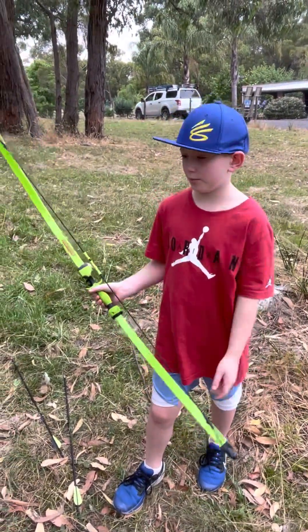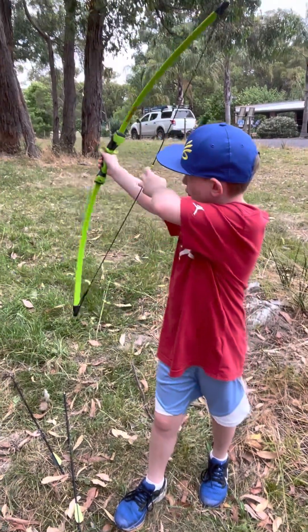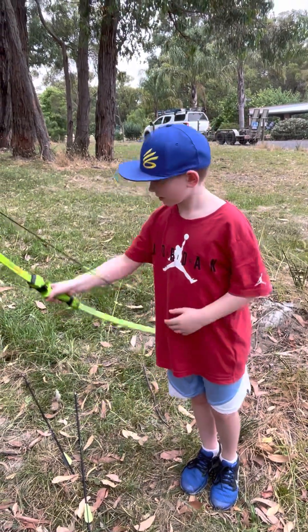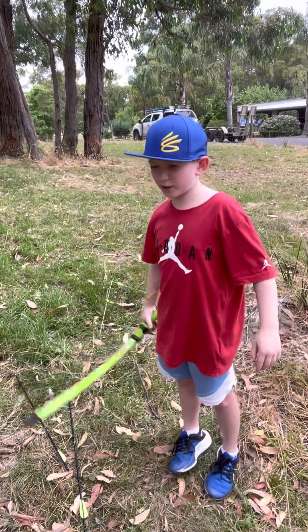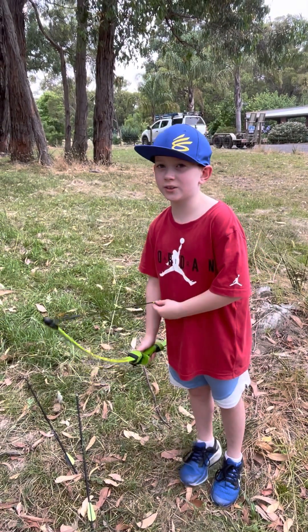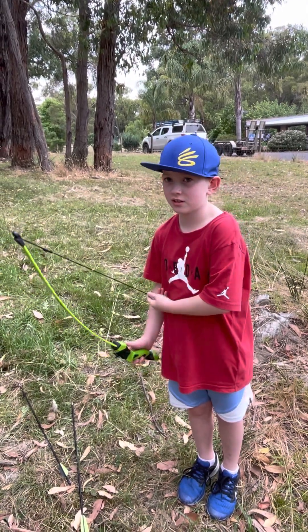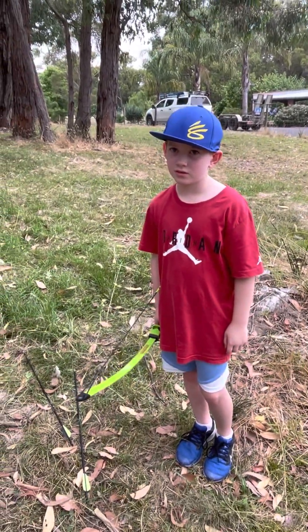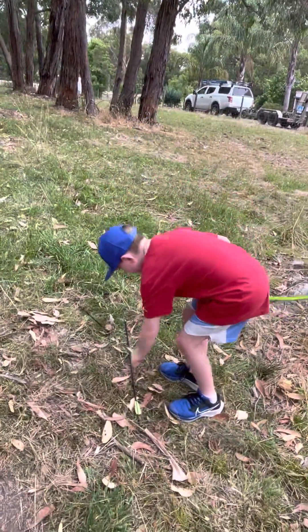Never shoot it without an arrow inside — never do a dry fire. It always has to have an arrow. Dad will put the link to the bow and arrow in the description, so if people are interested they can check it out. Over the years we've had heaps of plastic rubbish sets, but this is a great entry-level real deal.